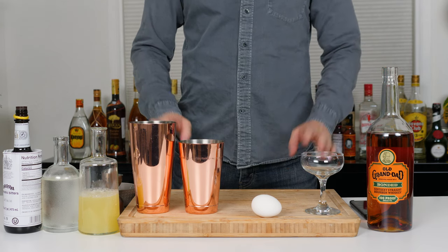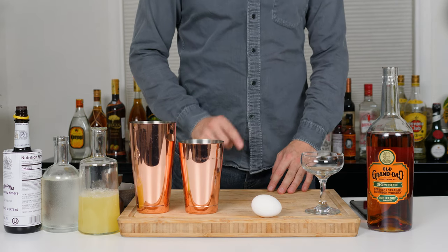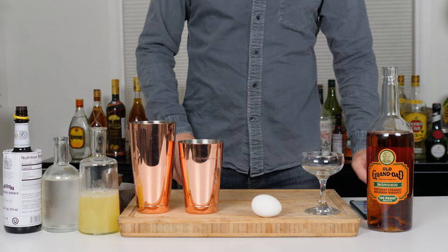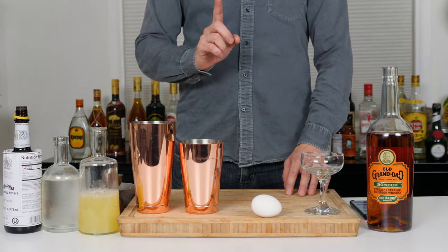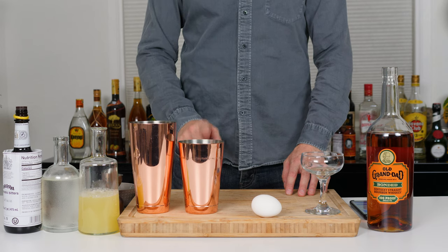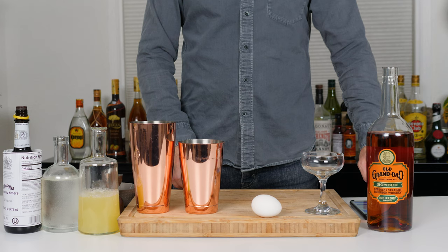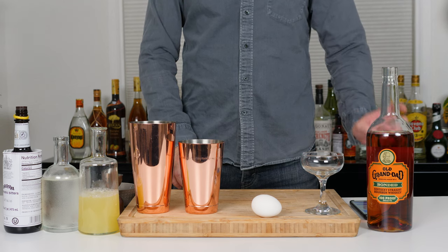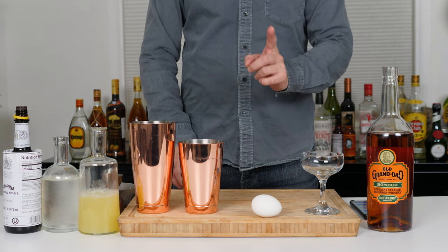We're doing a bit of a cocktail chemistry kind of thing here. Leandro has sent me a whiskey sour, so I'm gonna try and remember how to make a whiskey sour. He just sent me the specs: bourbon, simple syrup, lemon, egg white, rock ice, and then what else...